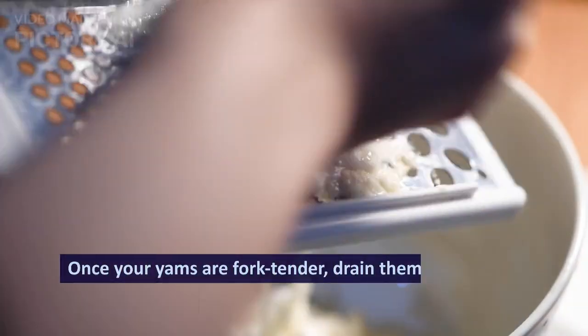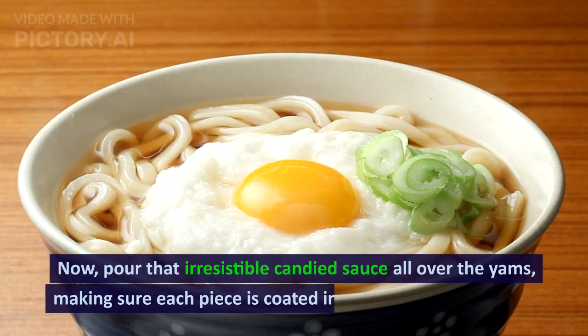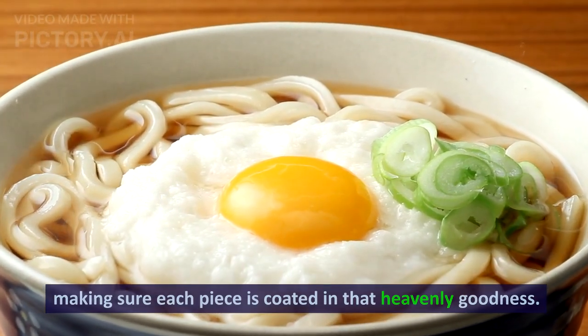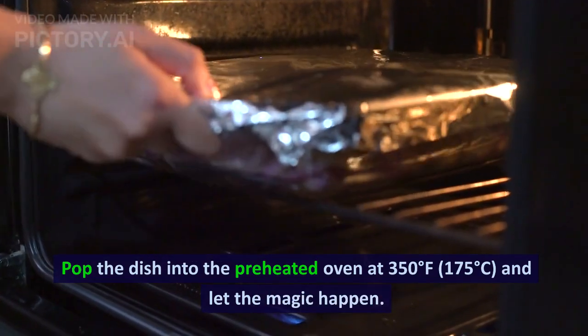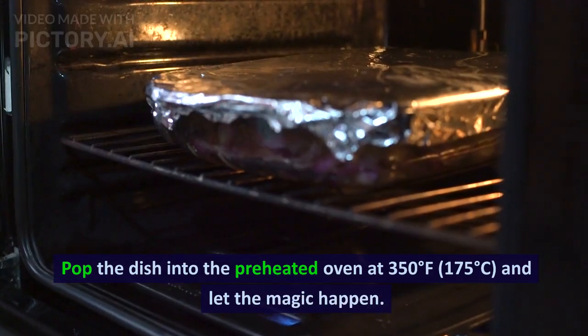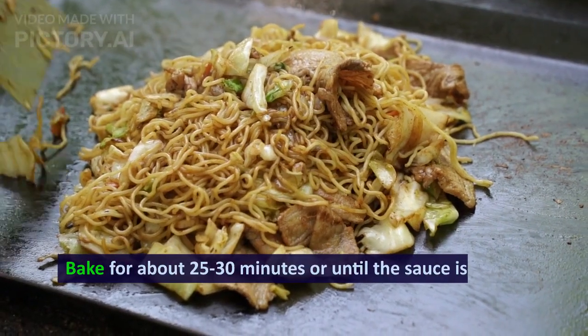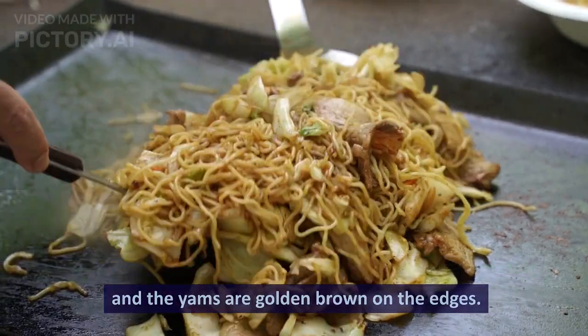Once your yams are fork tender, drain them and transfer them to a baking dish. Now, pour that irresistible candied sauce all over the yams, making sure each piece is coated in that heavenly goodness. Pop the dish into the preheated oven at 350 degrees Fahrenheit (175 degrees Celsius) and let the magic happen. Bake for about 25-30 minutes or until the sauce is bubbly and the yams are golden brown on the edges.